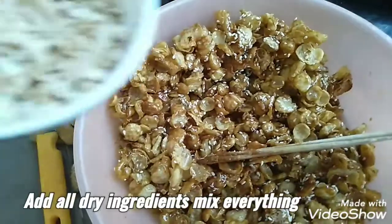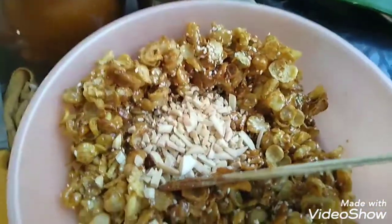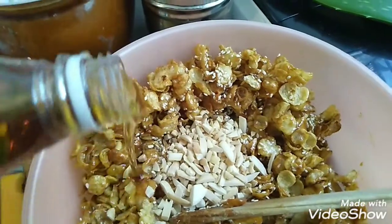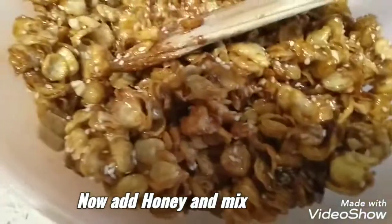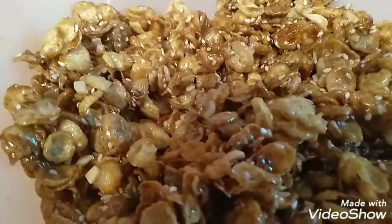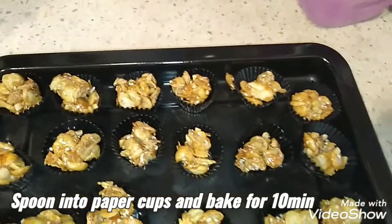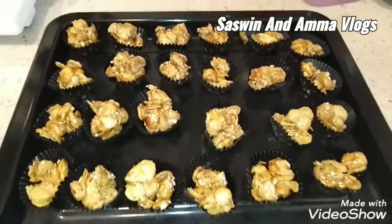Now we have to mix it. Transfer it to the bowl, add the almonds, and mix in the honey. We will use a spoon to spread it on the tray. We will bake the tray for 10 minutes.